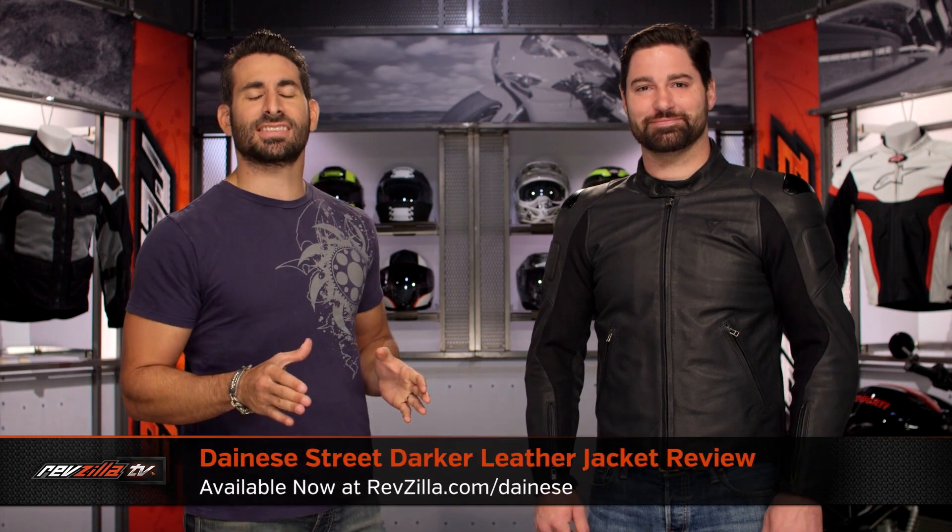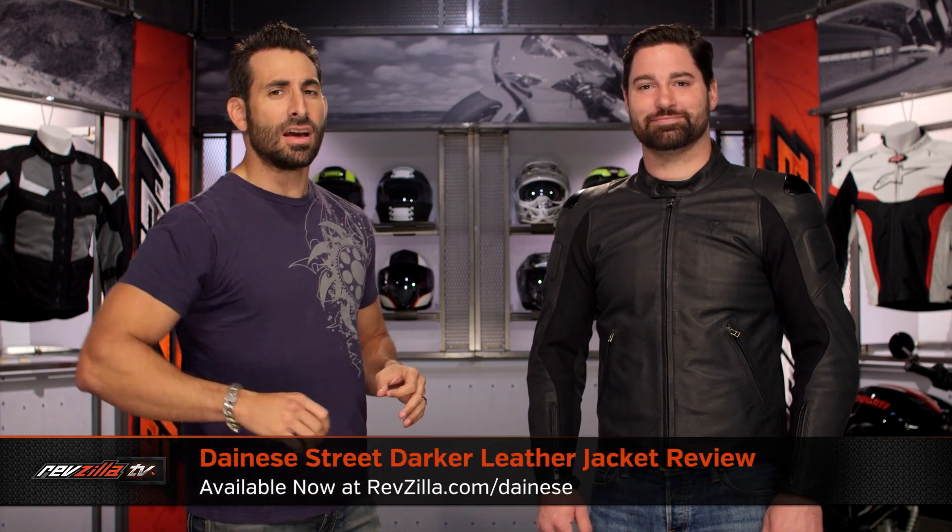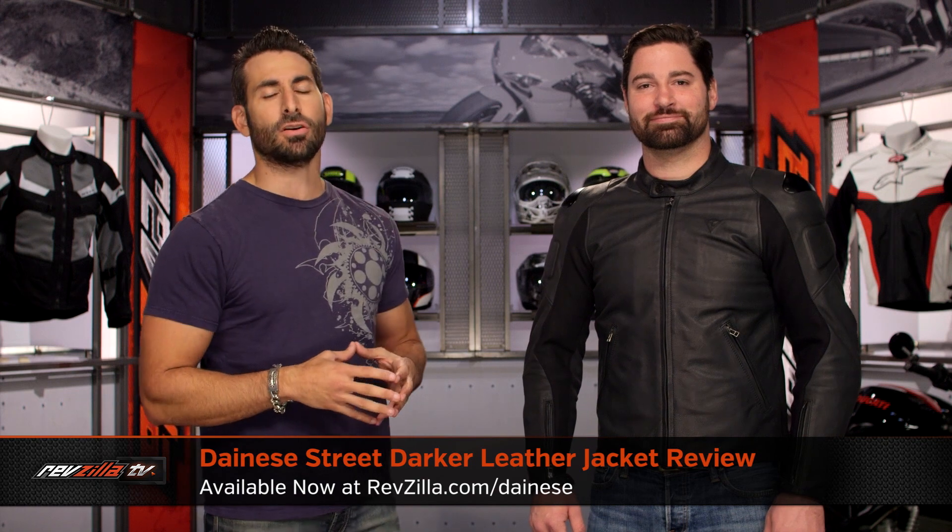Hey, this is Anthony with RevZilla. We watch, decide, and ride. Welcome to our detailed breakdown of the new Dainese Street Darker leather jacket, available at RevZilla.com.